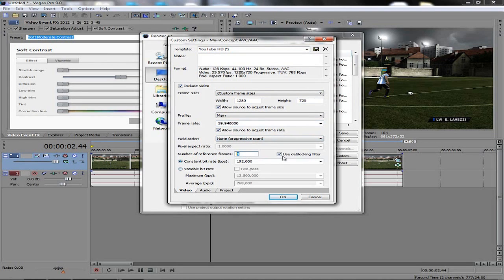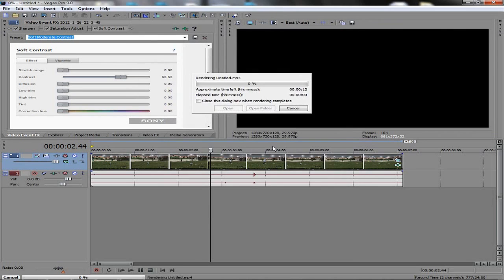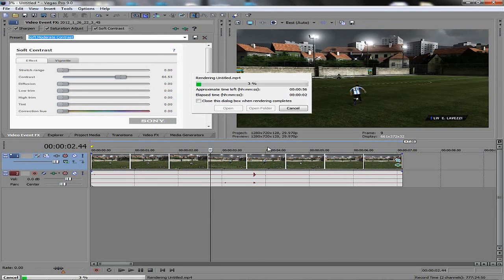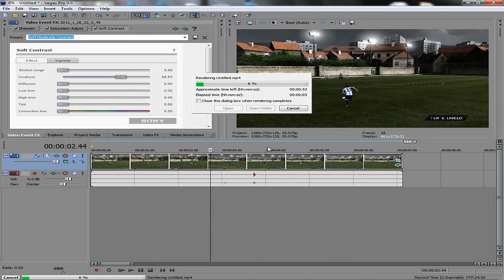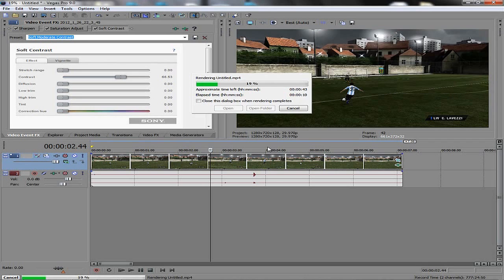Number of reference frames is 4. Use the de-blocking filter. Go to constant bit rate — set it to 14 megabits per second. Click OK, then click Save. If you click Save directly after setting it, it's going to render in the highest quality picture you can possibly get.